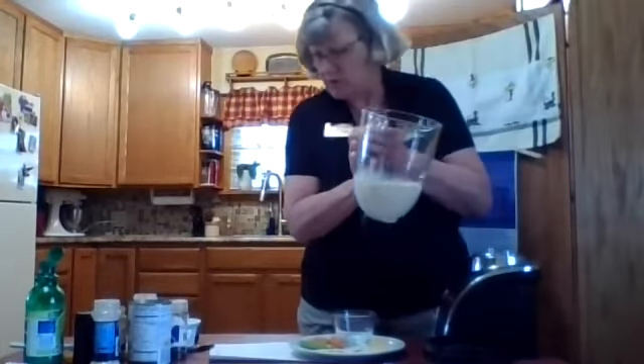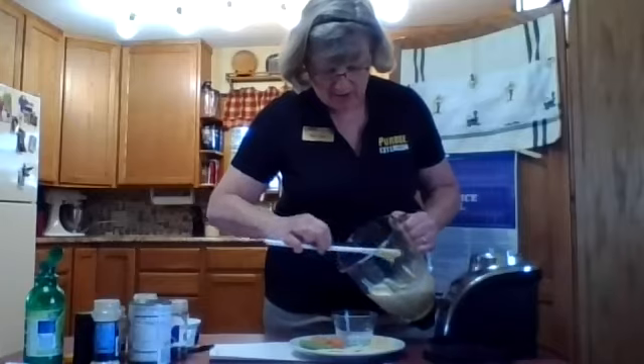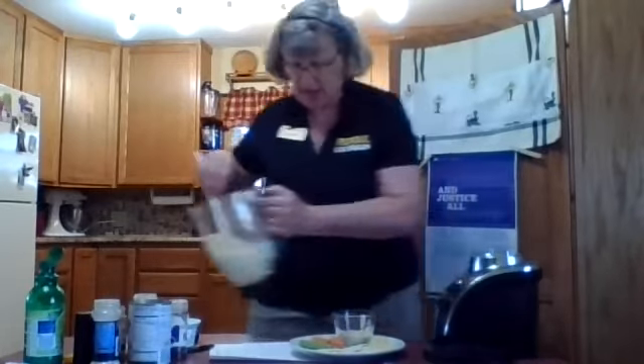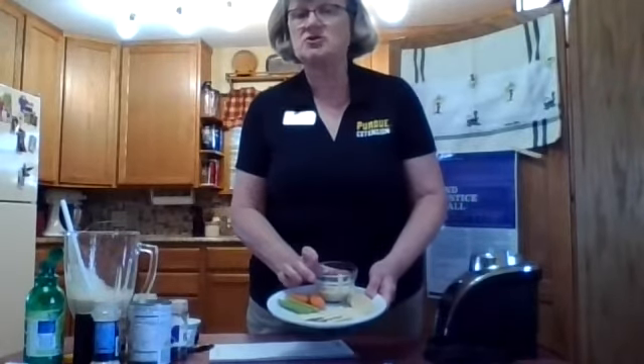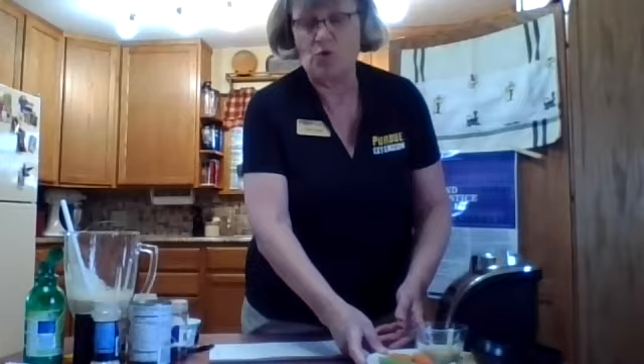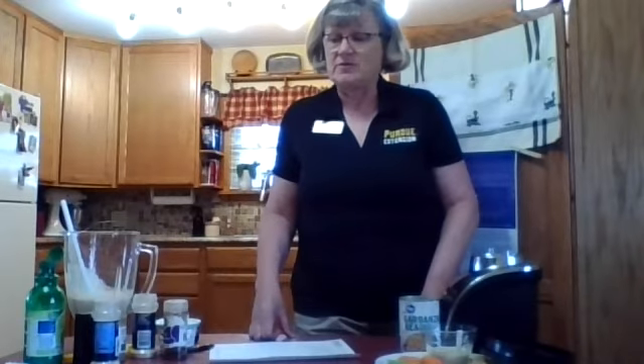We're just going to add that in our bowl here. You can see that it would make a healthy and good after-school snack, or a snack for any time. Using some of those garbanzo beans — sometimes they're called chickpeas, and sometimes they'll be labeled chickpeas — but either one, they're very good for us. They're high in protein, healthy, and low fat.